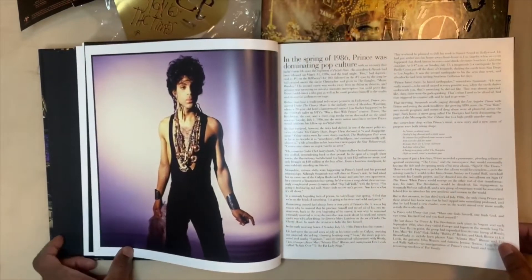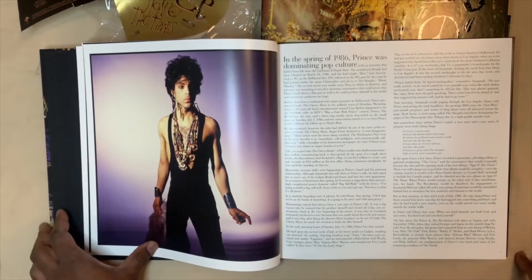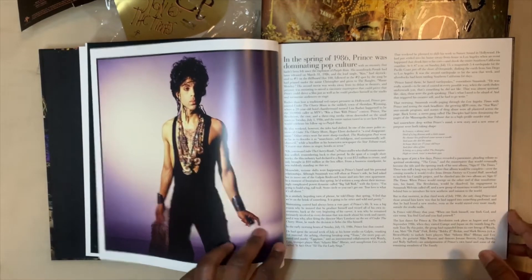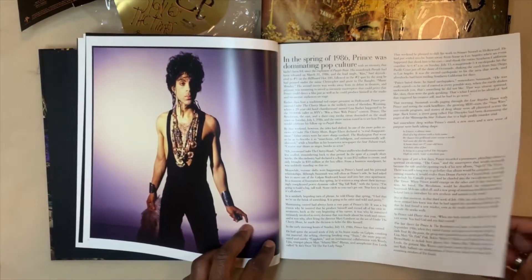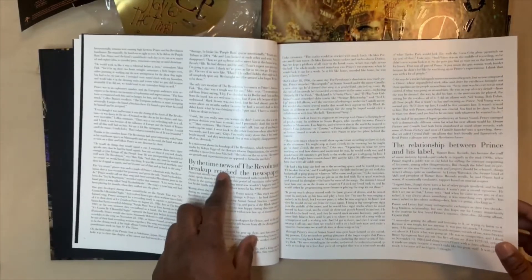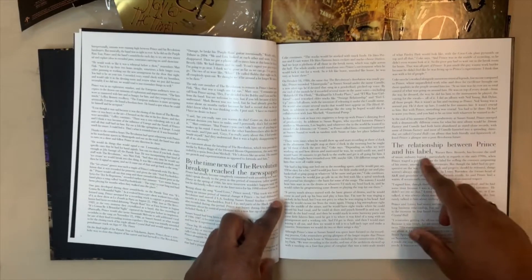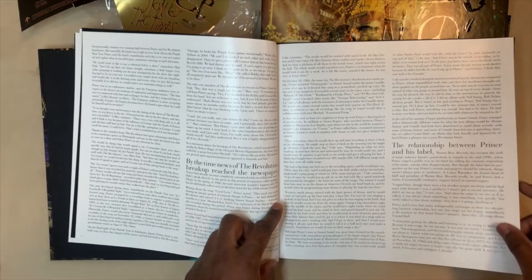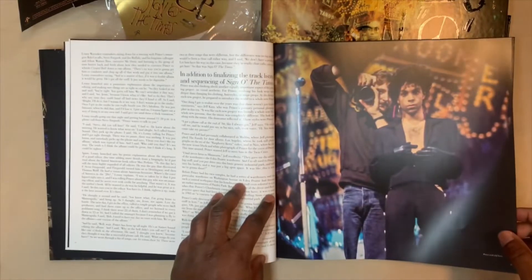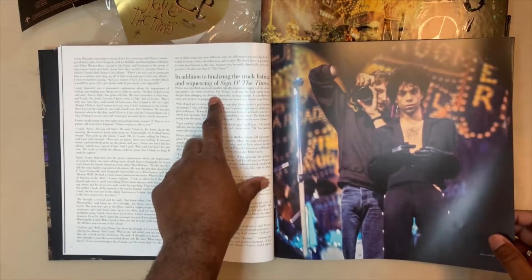In the spring of 1986, Prince was dominating pop culture — I would agree with that. He was the man in the 80s and early 90s. They talk about the Revolution breaking up, and the relationship between Prince and Warner Brothers, his label.